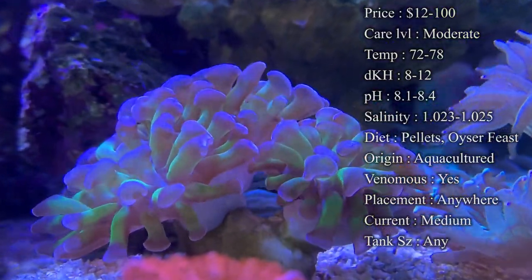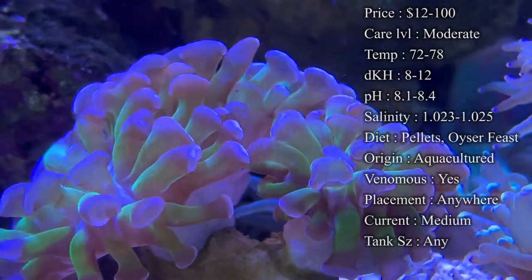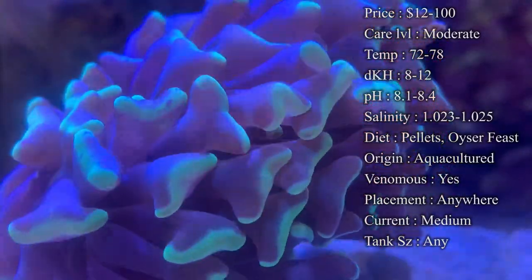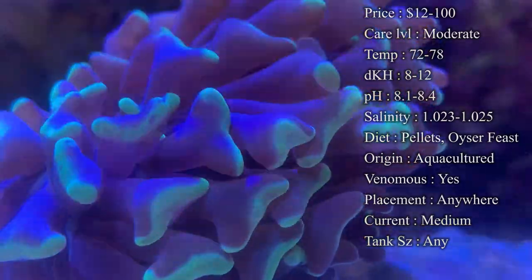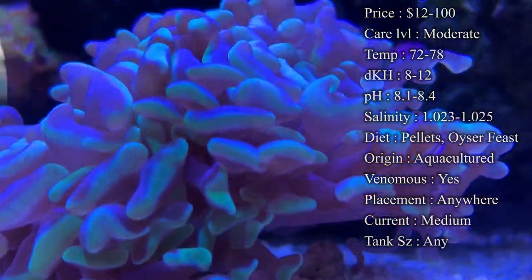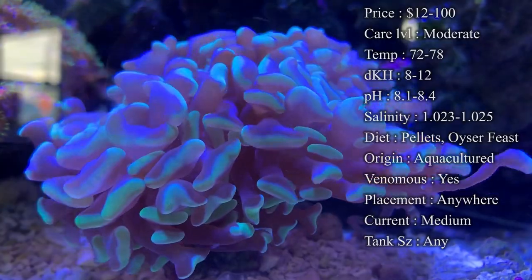For placement, you can really place these guys anywhere. In my tank they're actually at the very top and they look awesome — lime green with the purple heads. We have some in tanks at the very bottom in the sand bed just flowing down there, and even in the middle — it really doesn't matter. For current, you definitely want to give them some because they like to flow around and it'll help them stretch their arms out. If you give them too much current they will shrink in, so move them somewhere with a little less current so they can spread out. Tank size doesn't really matter — just make sure they have plenty of nutrients.